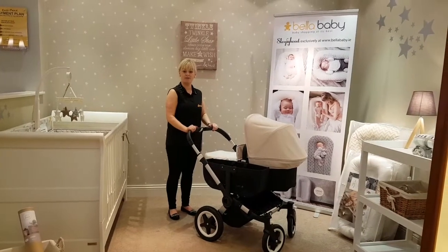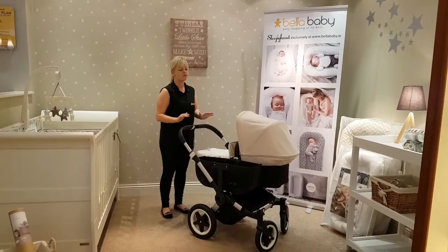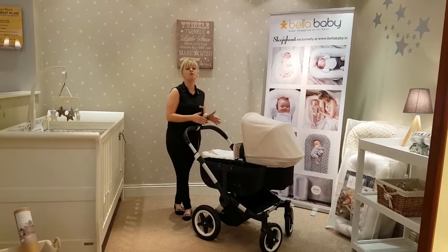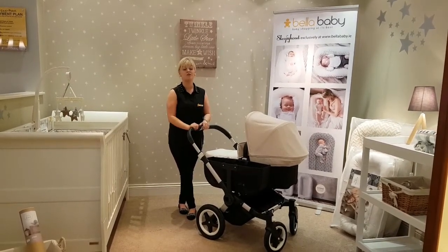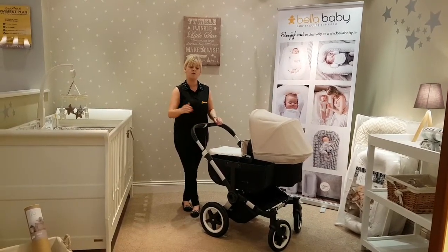Hey guys, welcome back to our Better Baby YouTube page. Today I'm going to be talking about the Bugaboo Donkey. What's really nice about the Bugaboo Donkey is it can adapt from single mode into newborn toddler mode and finally into twin mode in just three simple clicks. I'm going to start off by showing it to you in single mode and so on.